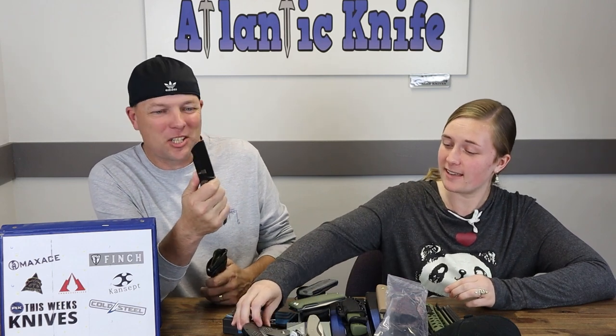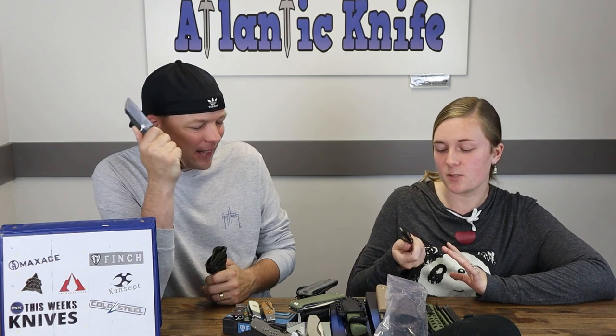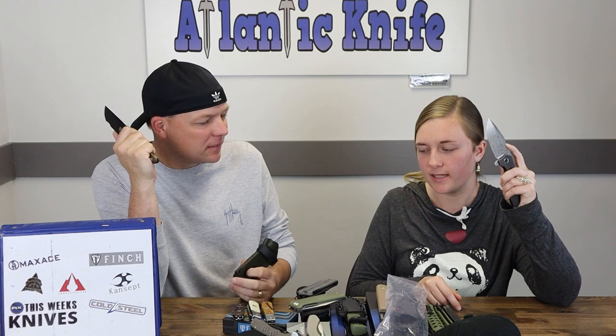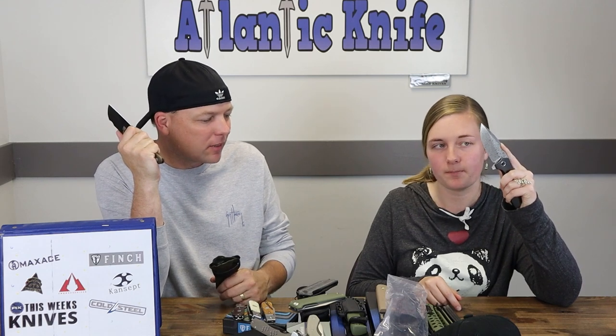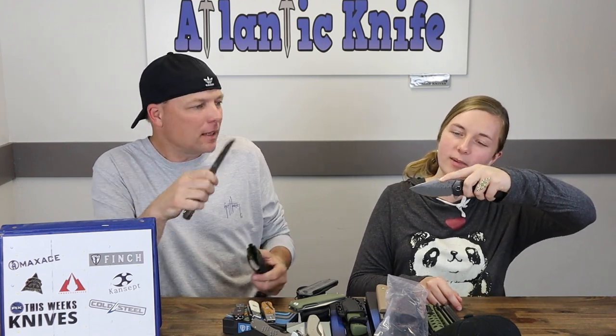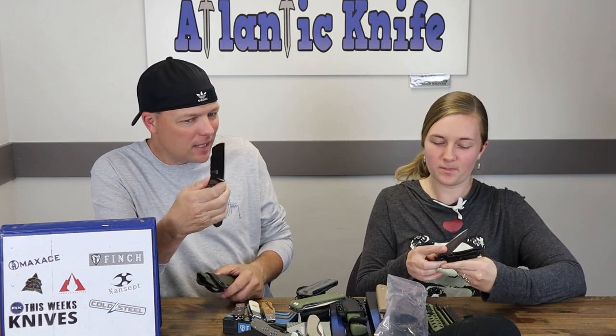Favorite knife this week — I'll go first: the Concept Entity. And I'm going with the TOPS Sheep Creek — Sheep Creek all the way. This one really rolled up on me. I had done Finch before — I think that was my favorite when we did the original a year or two ago. But I can't do the Trapper — those are not really brand new. The Entity and the Sheep Creek are my picks this week.